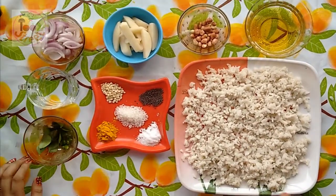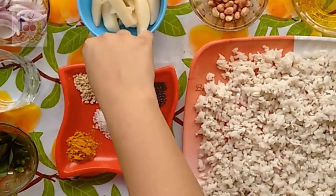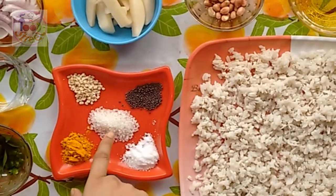For the tempering we need 8-10 curry leaves, 1 green chili roughly chopped, 1 tsp of mustard seed, 1 tsp of urad dal, 1 tsp of turmeric, 1 tsp of salt, and 1 tsp of sugar.